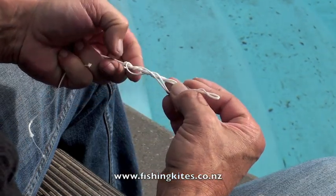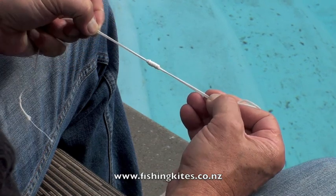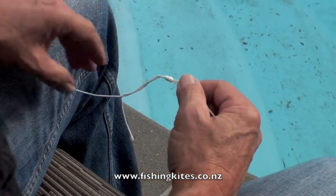As you're pulling it up, just keep an even tension on everything. Pull it up slowly and then roll it between your fingers — that will better align the coils before you give it that final nip up.